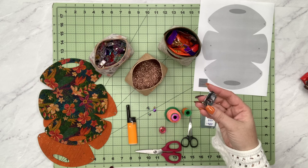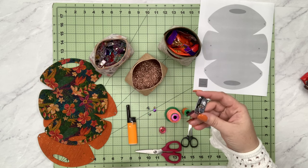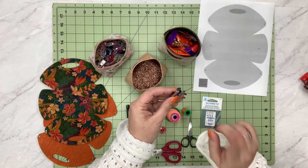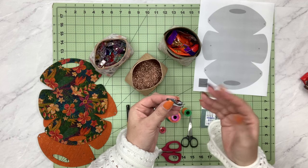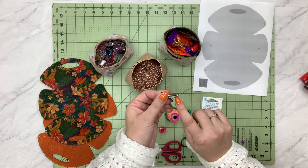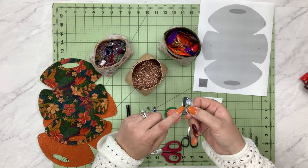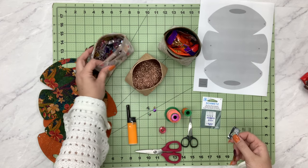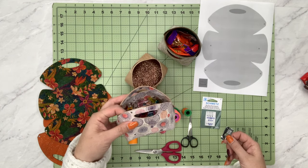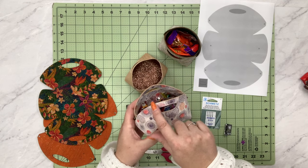Last but not least I have my G foot, which is my absolute favorite top-stitching foot. It's actually the blind hem foot — the stitch-in-the-ditch foot works as well. It has a little guide right in the center, and if I move my needle over to the left and increase my stitch length I'll have beautiful top stitching. All you're going to be doing is sewing around these edges about an eighth of an inch.